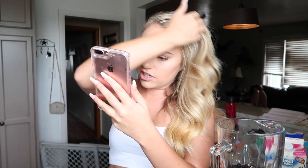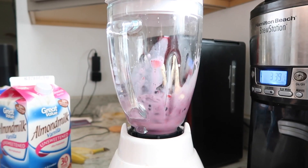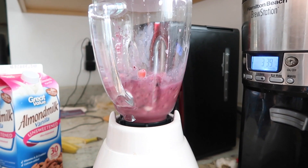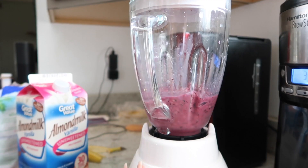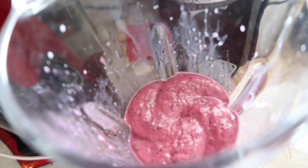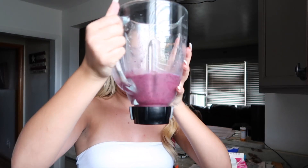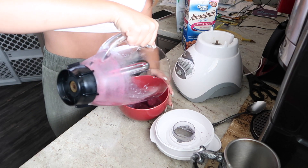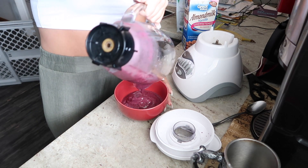And half a cup of unsweetened vanilla almond milk. I really hope I'm doing this right. Blend on low until large chunks are broken down, then gradually increase speed adding a splash of milk at a time. Does anyone know how to work a blender? It's working! I think I blended it all the way. I'm a pro.